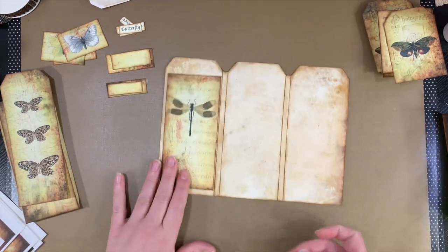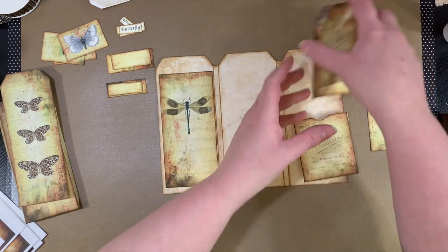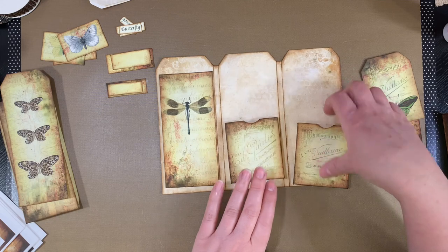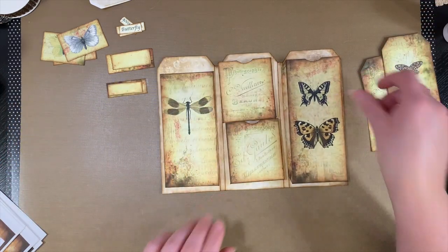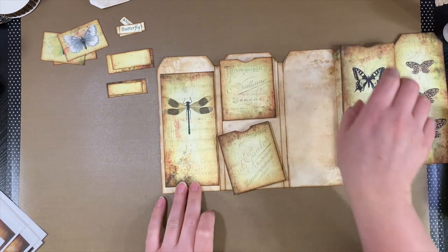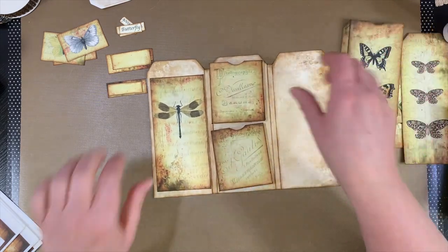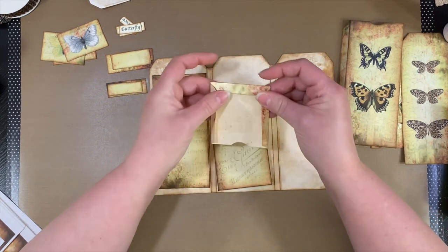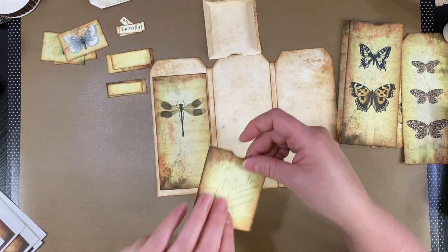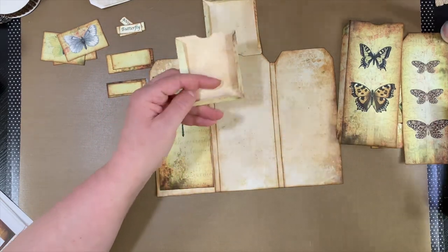And then on this side, we have the two little pockets and the large pocket here. And then when you fold it up, you'll have that belly band. So let's go ahead and glue this — let's do the bottom one first. I don't think it matters which one, but we'll do this one first.